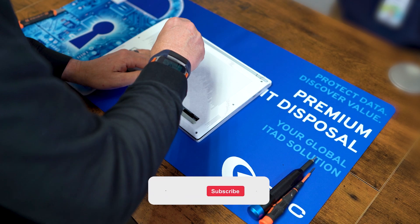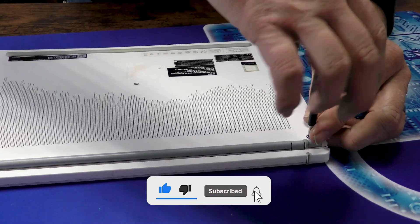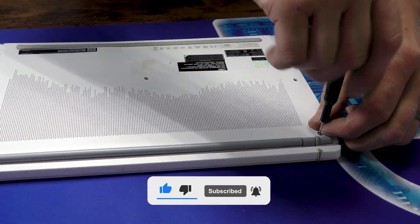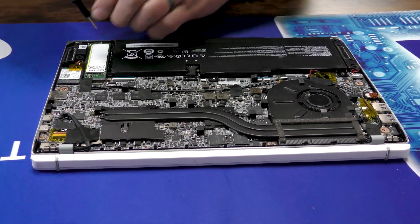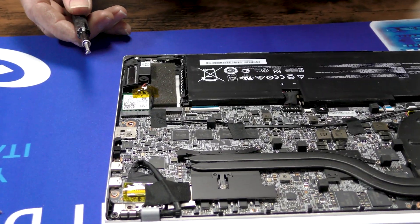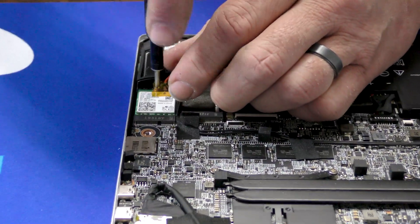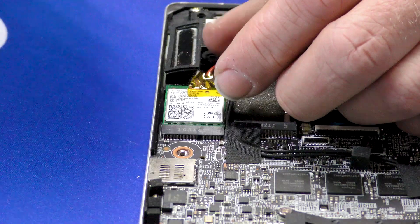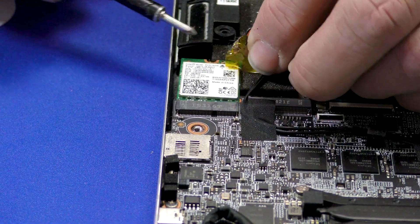I already got a couple screws pre-removed, so we only have to take off a couple for the bottom of the case, remove the drive, and move the antennas for the Wi-Fi card.